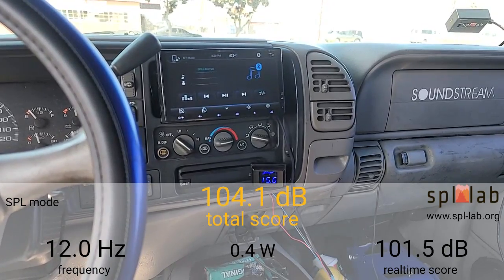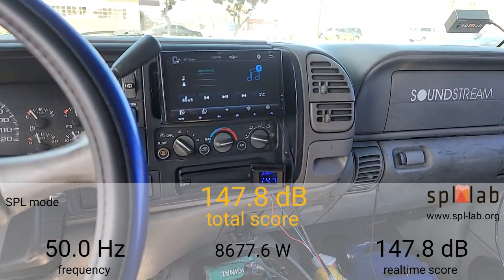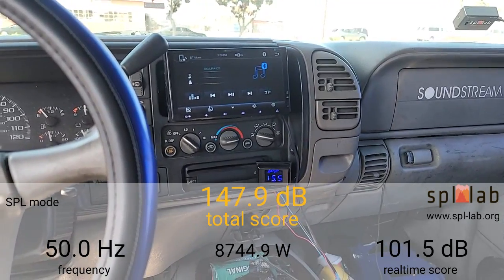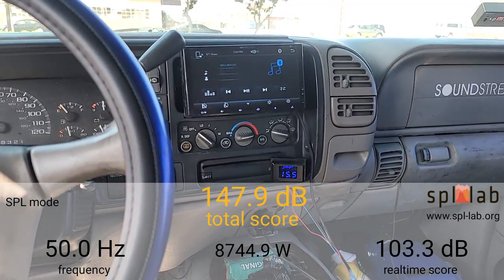At 30 Hertz we got a 146.3dB with 8,188.4 watts clamped. Next I'm going to reset the meter and try 35 Hertz.